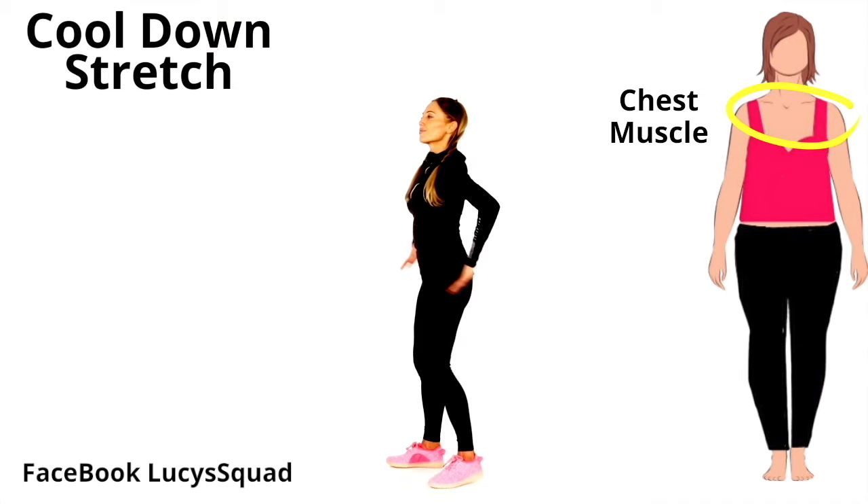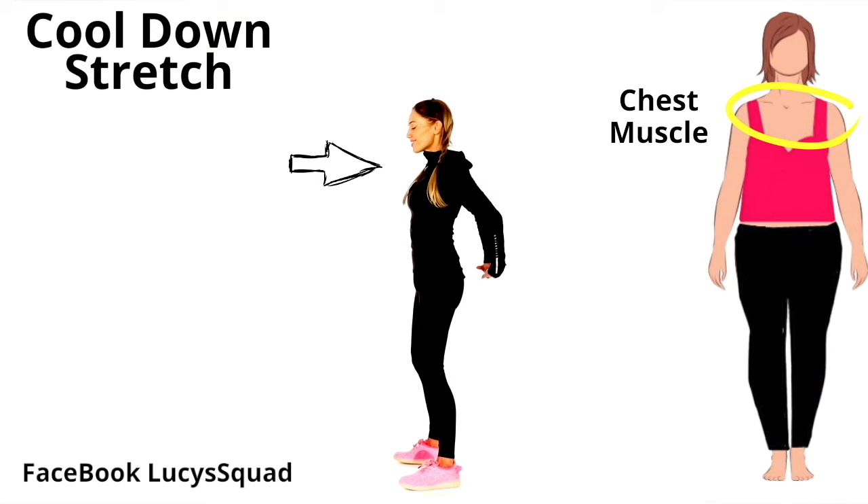This time we're going to stretch through the chest — bring your arms behind and really just feel that through the front of your chest. This is really good to help improve your posture, and again these stretches are great if you're on a computer all day long.